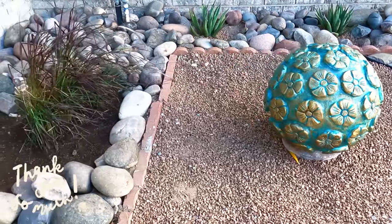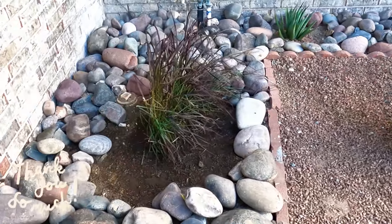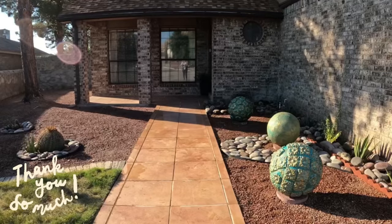This concludes our video. I hope you make these beautiful balls in your own home. Thank you for watching — don't forget to subscribe, and until next time, bye!